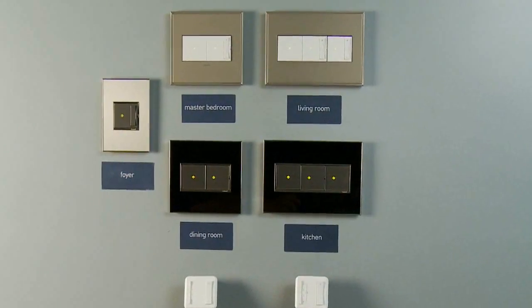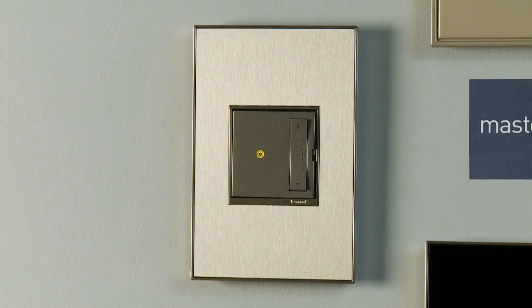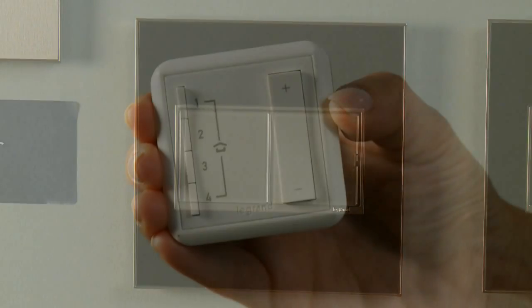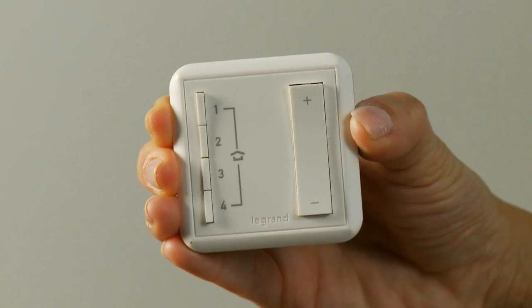Before you begin, check that all installed products display an amber-colored light. If any products are not glowing amber, check to make sure the circuit breaker is on and the device is installed correctly. Also, be sure to check your remote controls by pressing any button on the remote to wake it up.